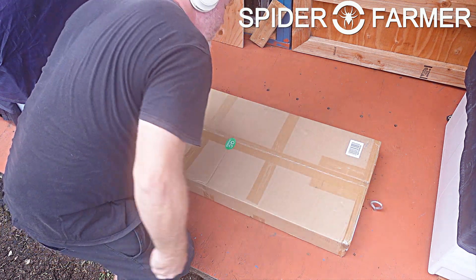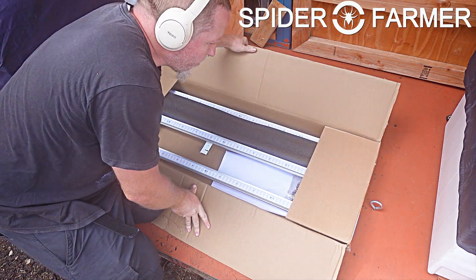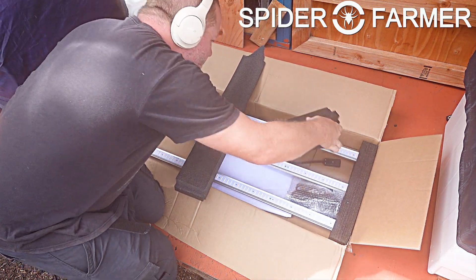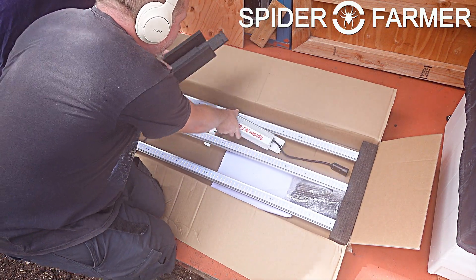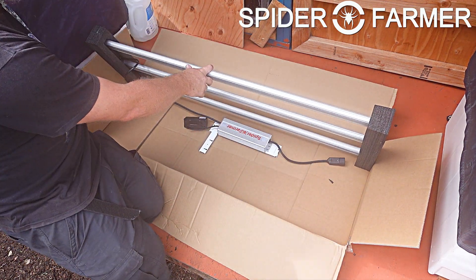This is the second of the newer Spider Farmer Bar Style Grow Lights that we have looked at, and this one has also come from them almost fully assembled. If you remember any of their Bar Style Lights from a couple of years ago, they all required quite a bit of assembly, including attaching all of the light bars to the support bars. These ones have both been mostly assembled — we just need to attach the LED driver and the control box, and we will be good to go.